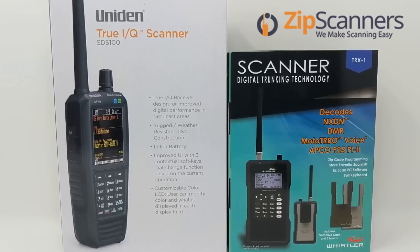They could be working on something else that will rival the TRX-1, the SDS-100, and all of Whistler's previous scanners, but at this time we have no way of knowing which direction they're headed. Now I'll go through some of the similarities and differences in more detail and take these things out of the box.